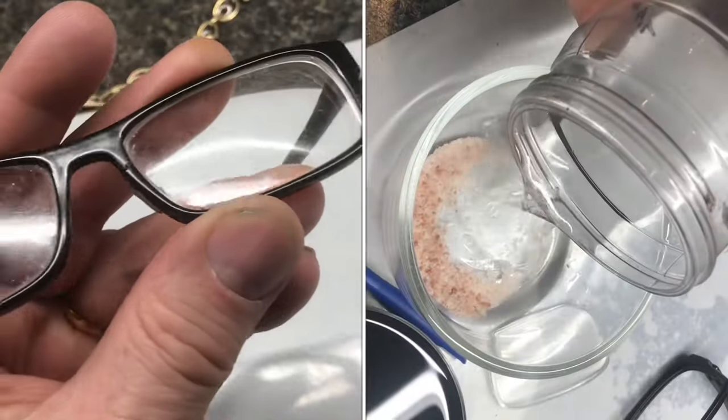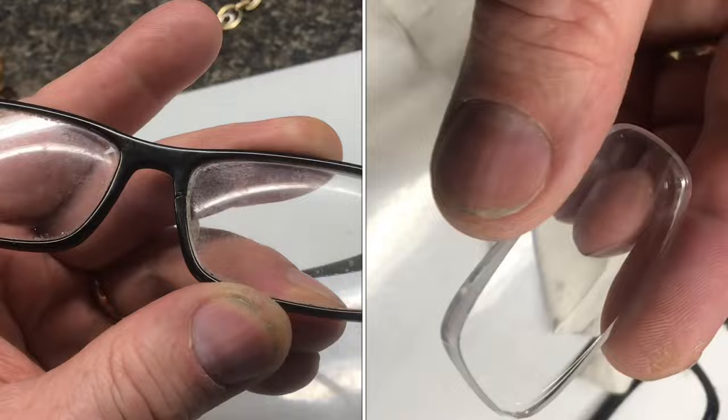If you've got an anti-glare coating on your glasses and it's all splotchy, how do you get the coating off? If you look closely at the lens, you can just see it's peeling up in some areas.